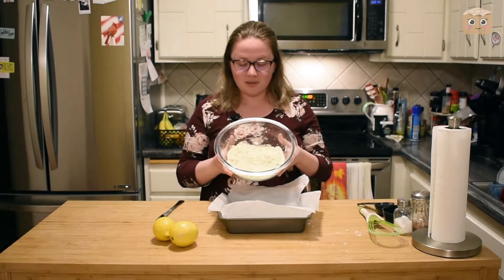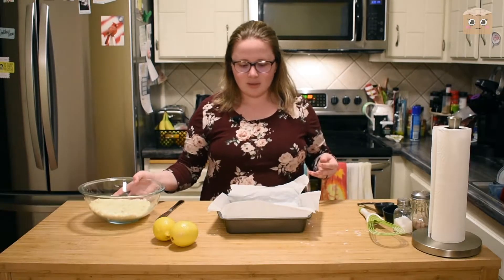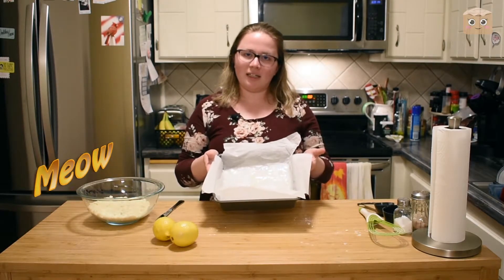Now that we have our crust mixture mixed, we are going to take an eight by eight or a nine by nine pan.